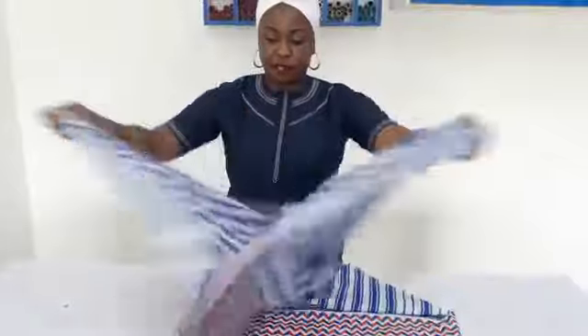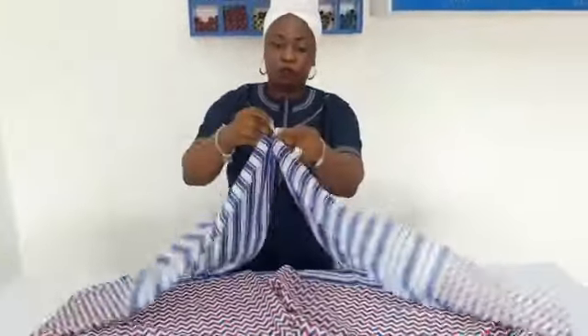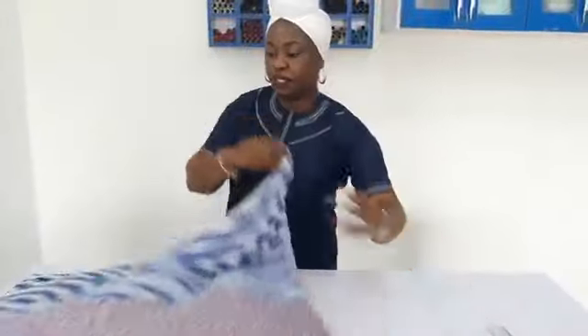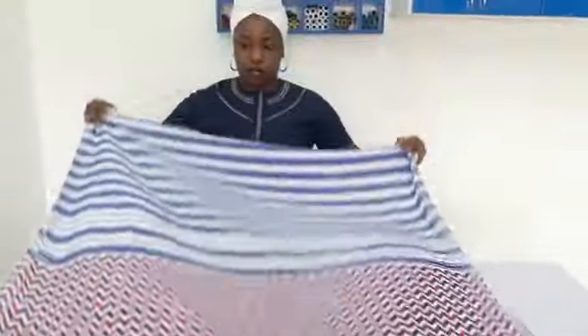This is the scarf — it's as long as this. Can you see that? So all I have to do is fold it this way. Can you see that? So it's going to be like this on my body. So after folding it that way, the next step is to fold it this way.